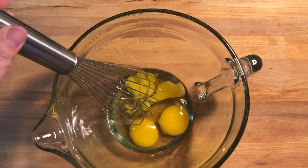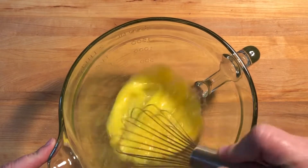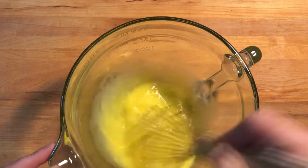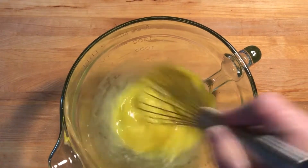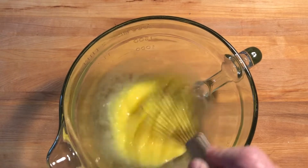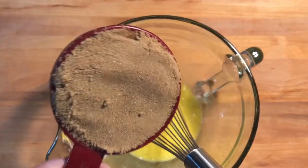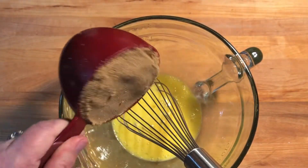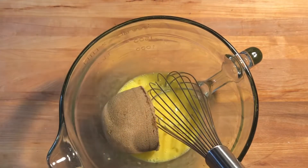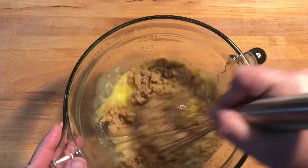I've got three eggs at room temperature and I just want to kind of beat them up a little bit. Then I want to add in a cup of packed dark brown sugar — I love the flavor of dark brown sugar. Just want to add that to your eggs.